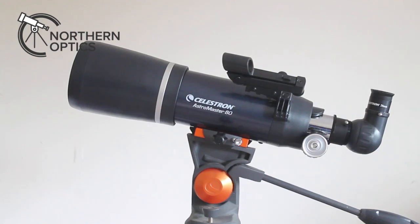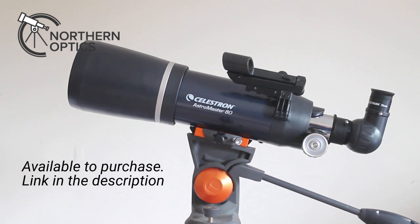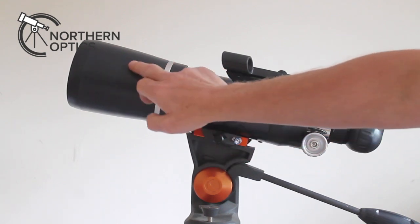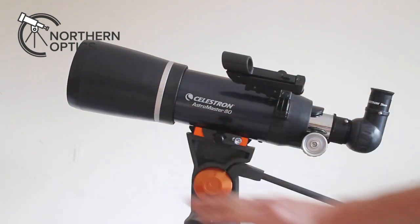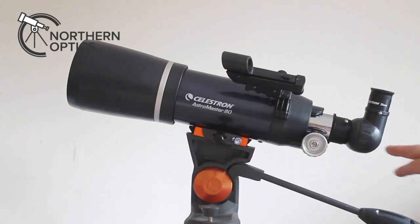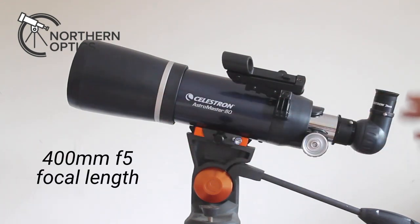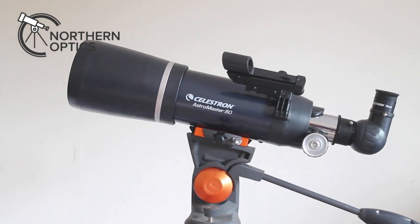Hi everyone, let's have a quick look at the Celestron AstroMaster AZS 80mm, often referred to as the 80AZ short. Why is it called short? Here's my hand and the lens is around there — the objective — and it's just a 400mm focal length, so it's a 400mm f5.